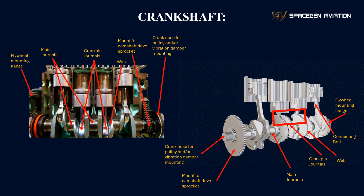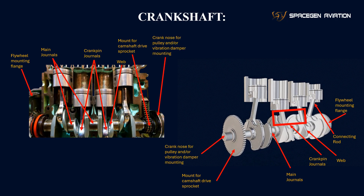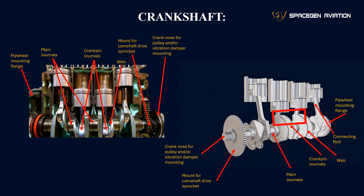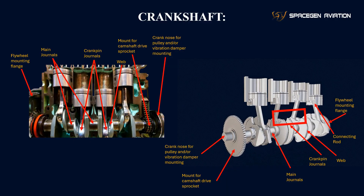Crank nose for pulley and/or vibration damper mounting: the crank nose is located at the front of the crankshaft and is where the pulley for the accessory drive belt is mounted. It can also be used to mount a vibration damper, which helps reduce engine vibrations.